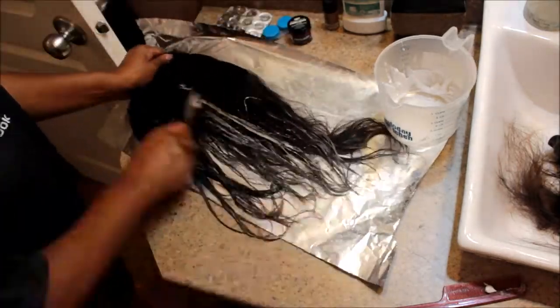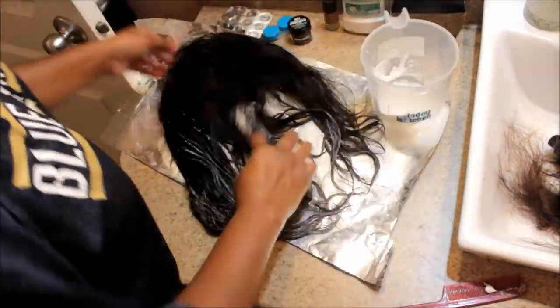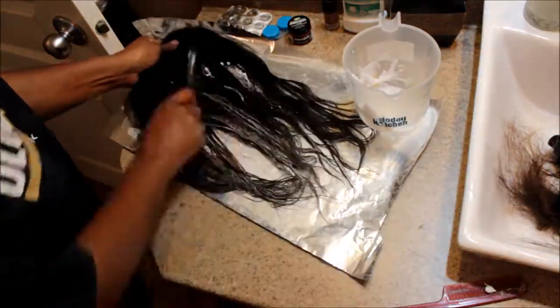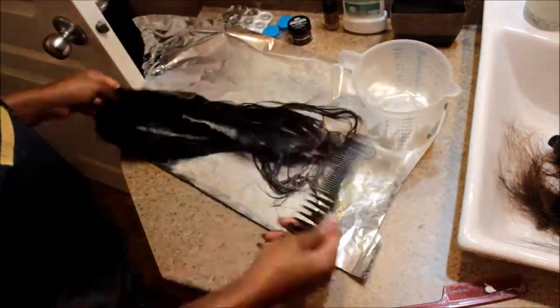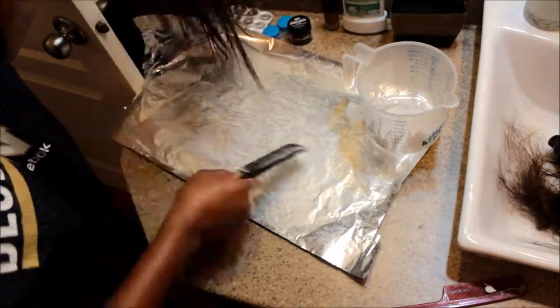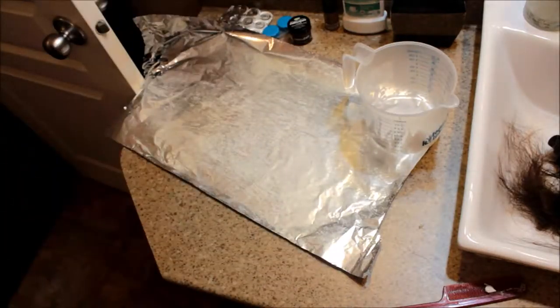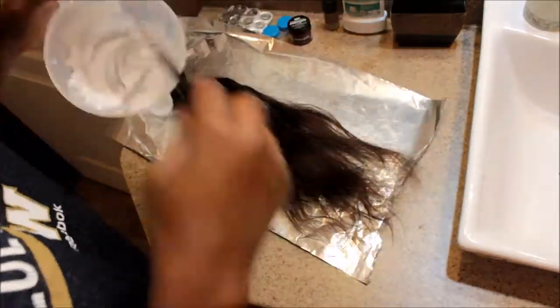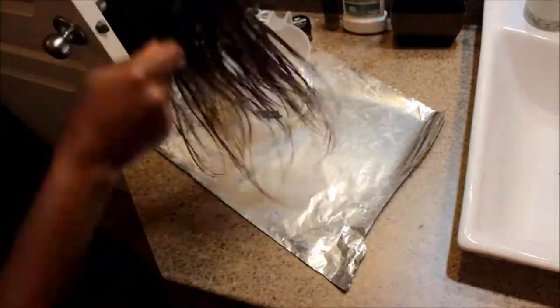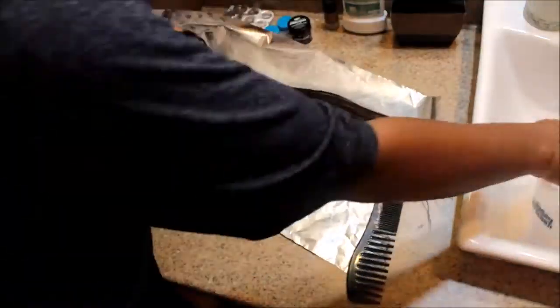With the frontal, I actually dyed it second to last, because the last bundle was already lightly bleached from a previous application, so I knew it was going to take color quicker. My camera actually died and I didn't realize it, but I basically took all the bundles including the frontal and wrapped everything in aluminum foil to help the lifting process work better. That's pretty much all I did — it was pretty easy. I just wanted to show you guys how I did it in case you were curious. If you have any questions, feel free to leave them below. Until next time, I love you guys. Bye.